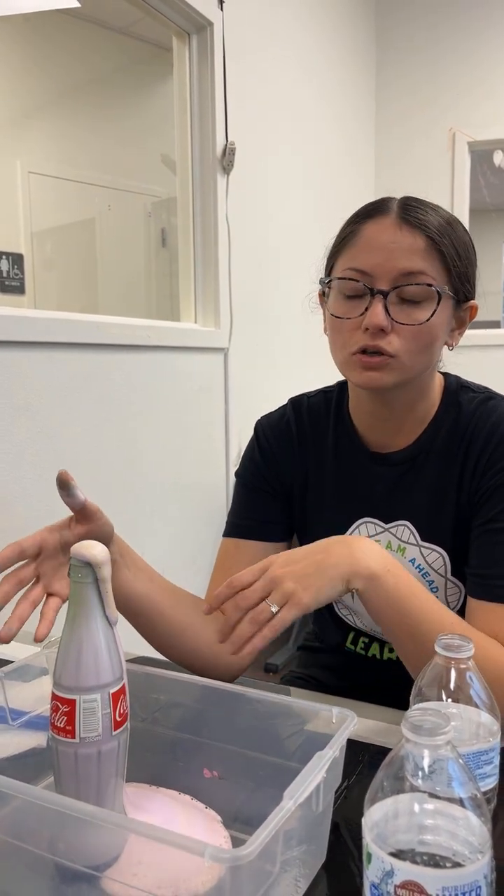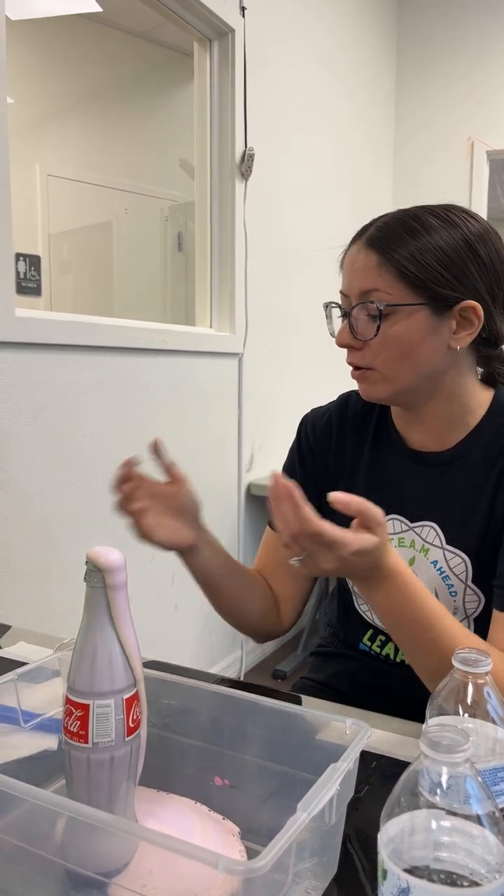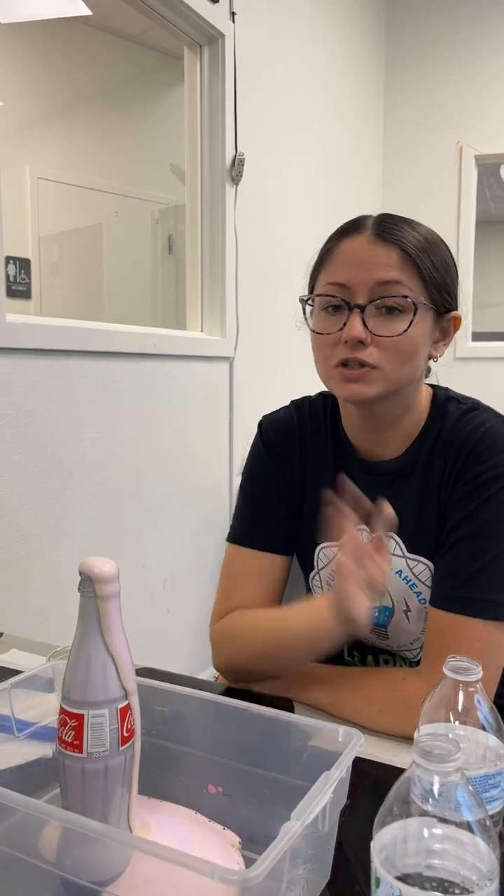This is a really fun hands-on sensory science experiment that you can do at home with a lot of the simple materials you might already have. Thank you so much for joining us today and letting us show off some of our cool chemistry things. We'll see you next time.